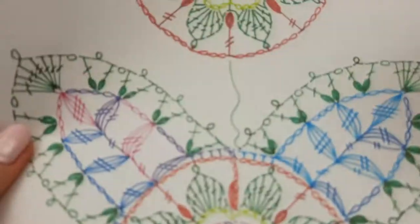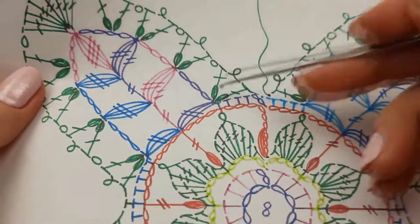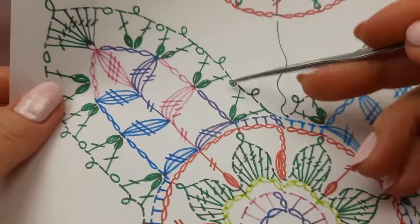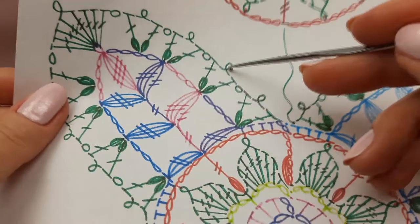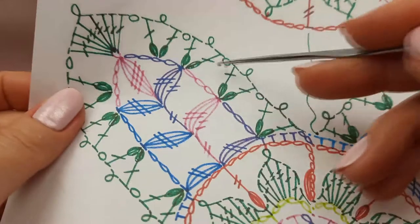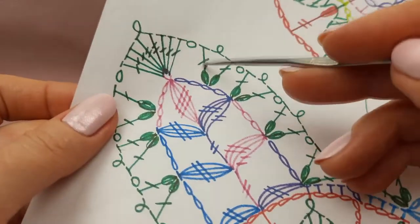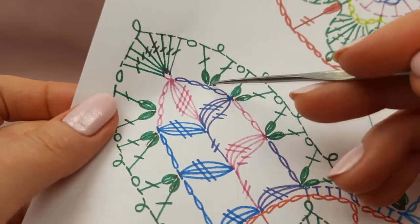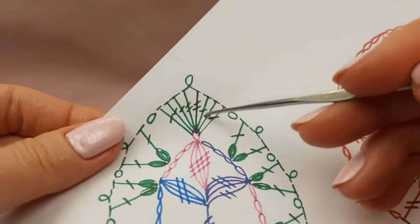From this color we will make the last row. Now I need to make one chain loop, cut the thread and leave a tail around 20 centimeters. We will make the last row with puff stitches. We have two puff stitches to the top of this cluster, between them a picot from five chain loops, again one chain loop, again two puff stitches and picot from five chain loops — we should make them to the top of the cluster, one chain loop, and again the same system.